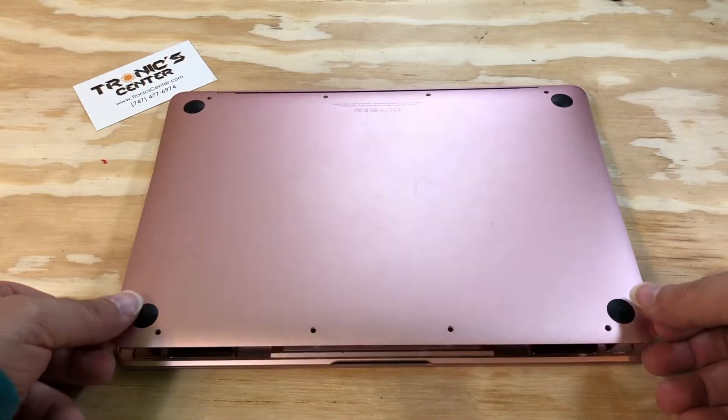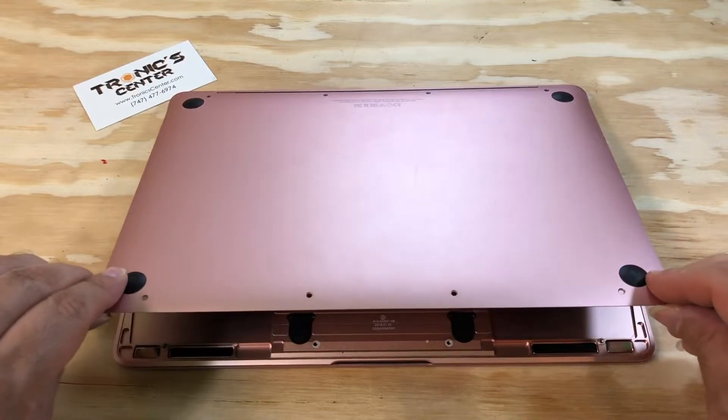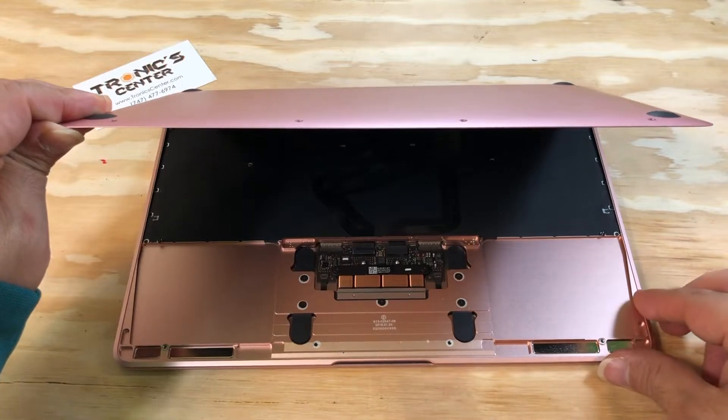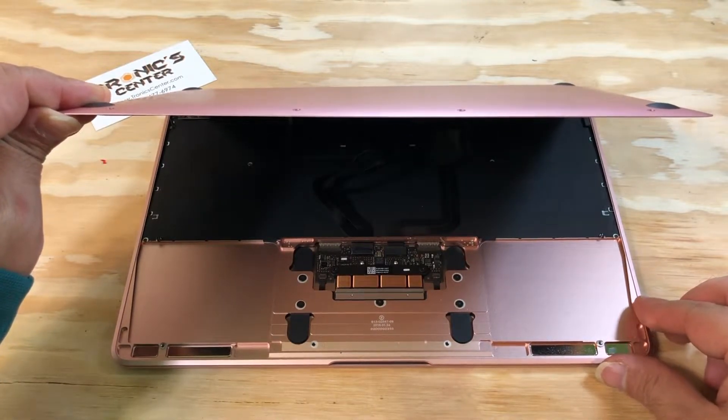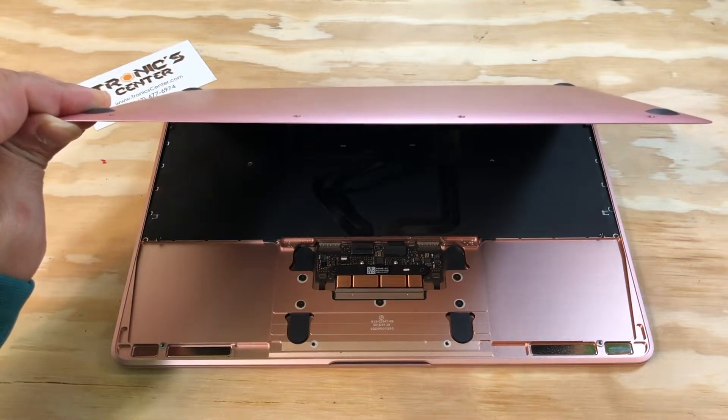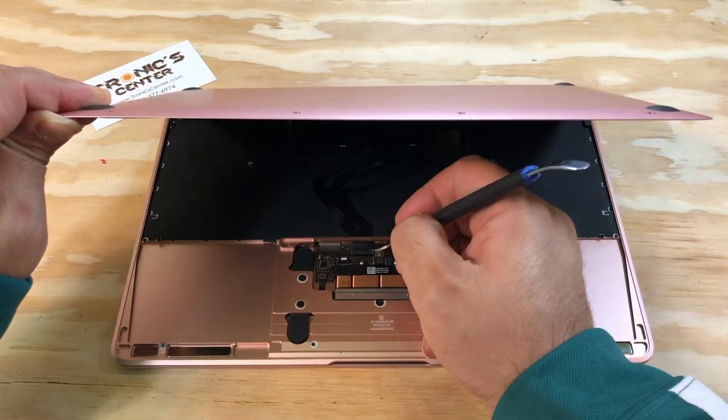For this model, do not open the bottom case and pull it more than 45 degrees. There is a flex cable — an IPD flex cable — that you might break, so open the tip carefully.